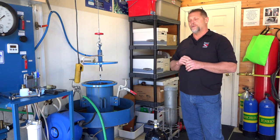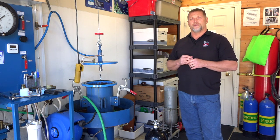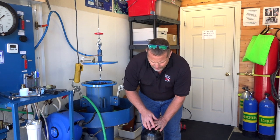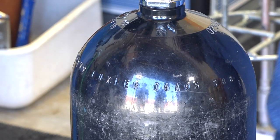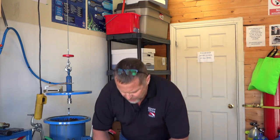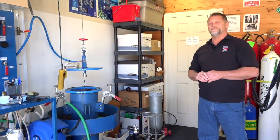Then we stamp the cylinder. In Canada, requalifiers have a special three-digit identification number. In the US, they often use a symbol instead. We stamp near the original hydrostatic test date — our three-digit number, then the month, then the year. Hydrostatic testing must be done every five years for most cylinders — steel, aluminum — though some composite cylinders require testing every three years. After stamping, we place a visual inspection sticker on the cylinder, and then it's ready to be filled and put back into service.